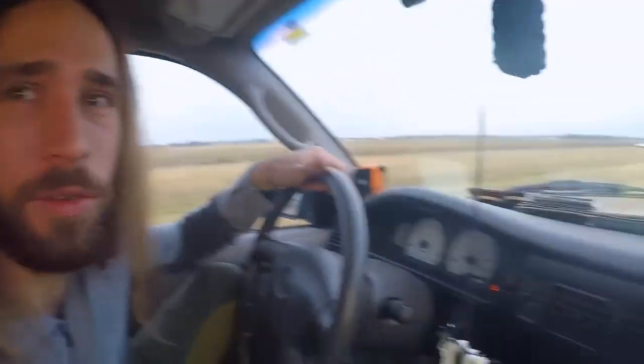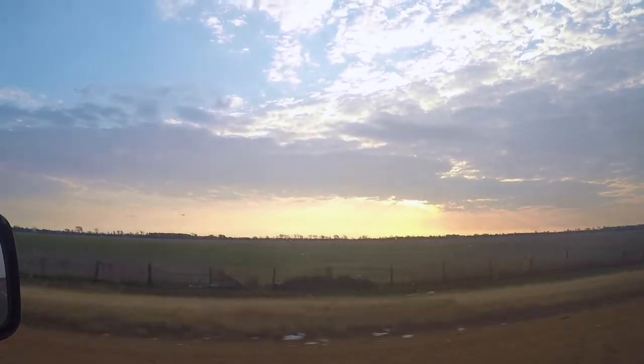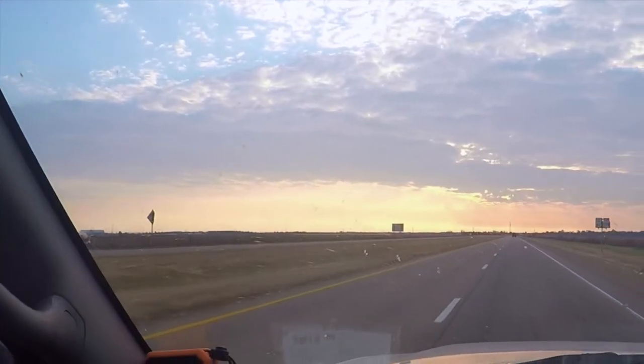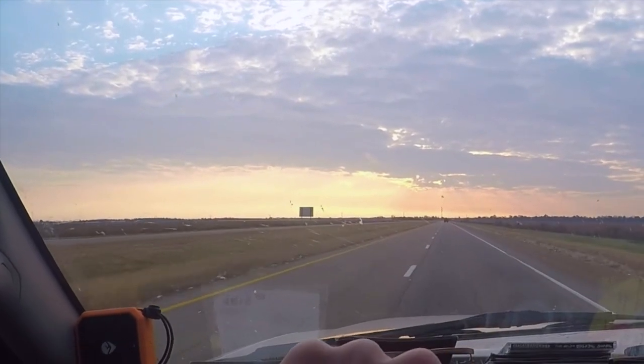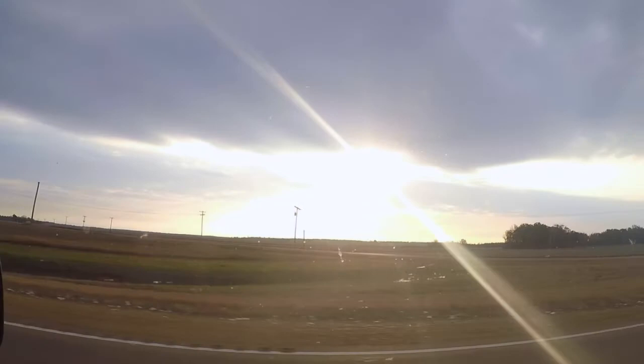And it'll also make Thanksgiving dinner so much better. Anyway, let's head down the road. Get into Arkansas. Look at this sunrise. This is dope.